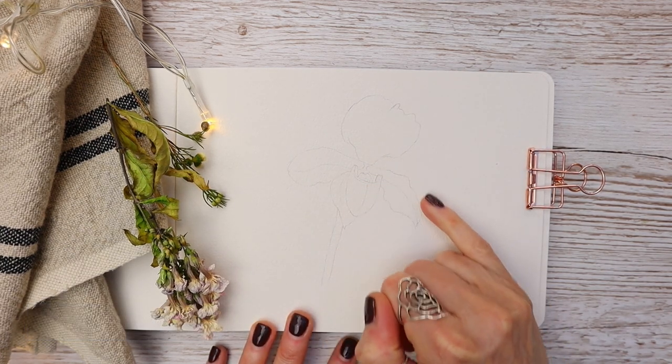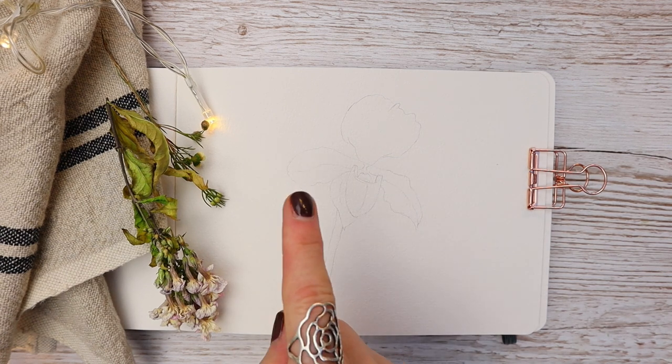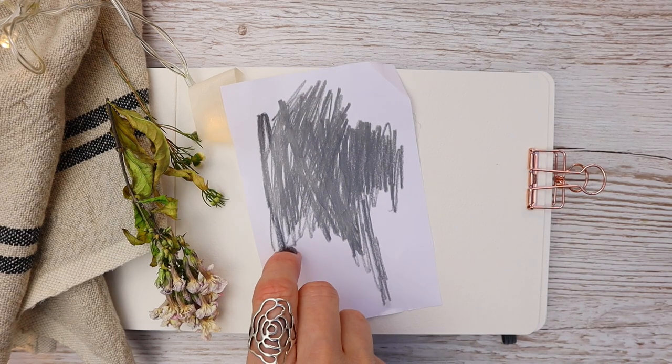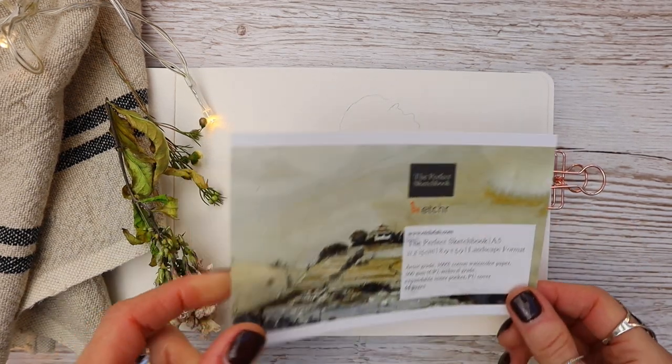I've done a simple outline here and traced down my slipper orchid outline for the drawing. You can of course draw it freehand if you want to. I provide you with a free traceable and a photograph to work from, and I'll tell you how you can obtain them later on.